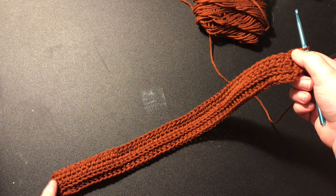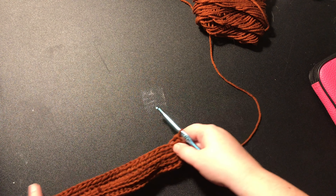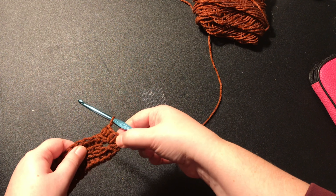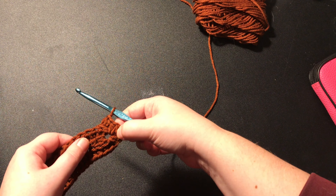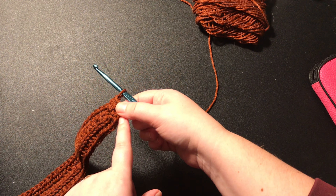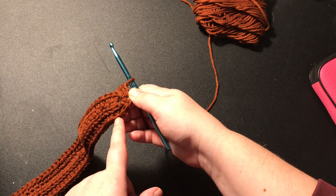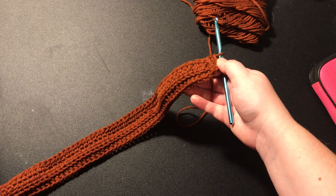Then you're going to chain one, turn your work, and half double crochet in the back loop only all the way down to the chain space. Put two half double crochets, chain one, two more half double crochets, and then continue back down, putting a half double crochet in the back loop only all the way down.